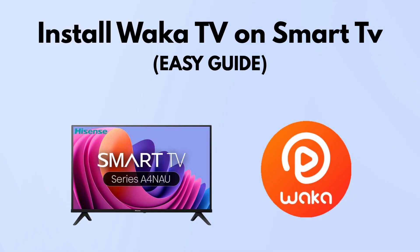If you want to install Waka TV on your smart TV, here's how to do it in plain and simple steps. First, make sure your TV runs on Android TV. This method only works if your TV has Android.